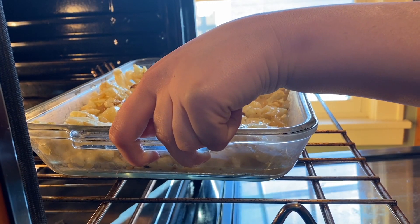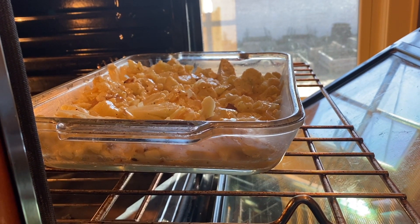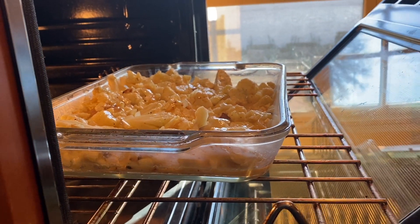And bake at 375 degrees for 35 to 45 minutes until it's nice and brown and crispy and delicious.